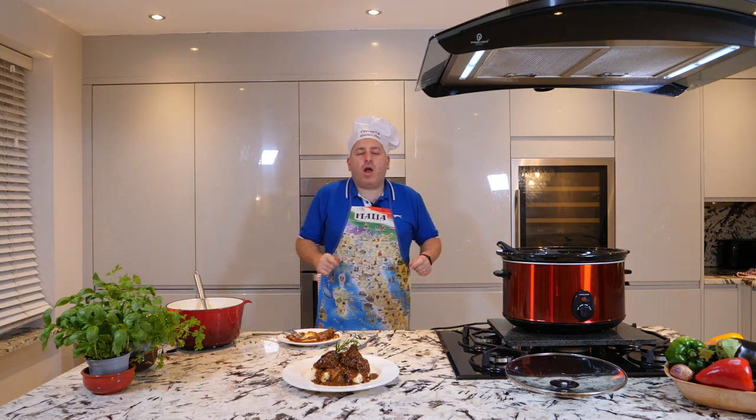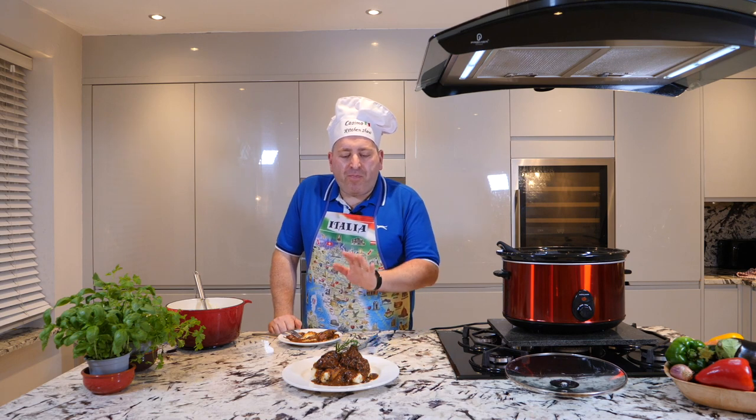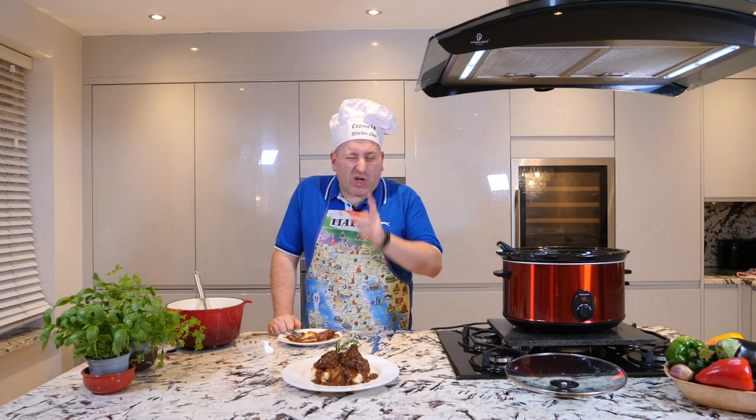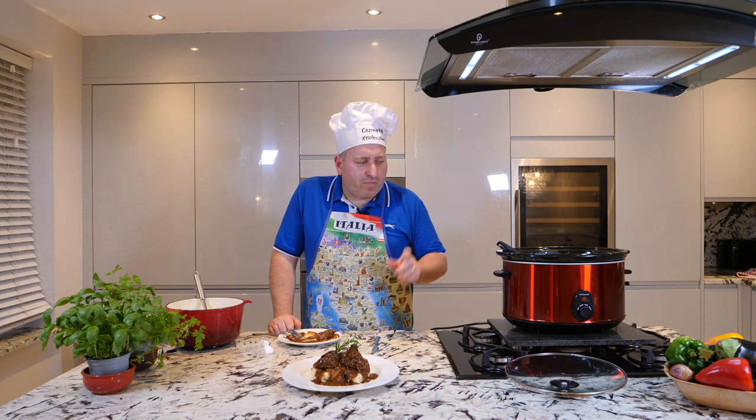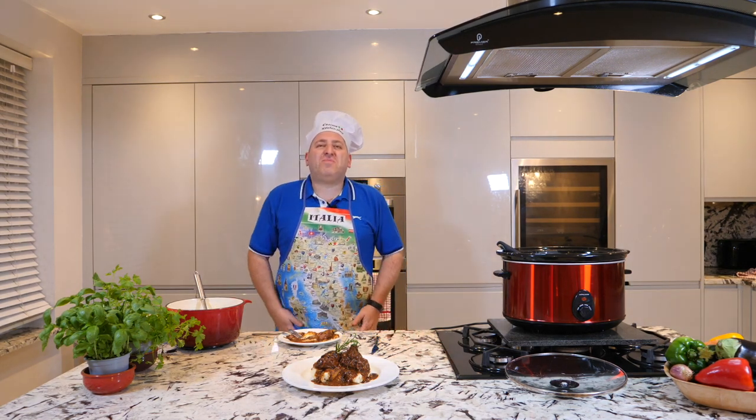Ciao ciao ragazzi, I love you all! It's beautiful, it's really really good — please do it at home and let me know. Just as I mentioned at the beginning, check this from time to time. Thank you, ciao, bye!